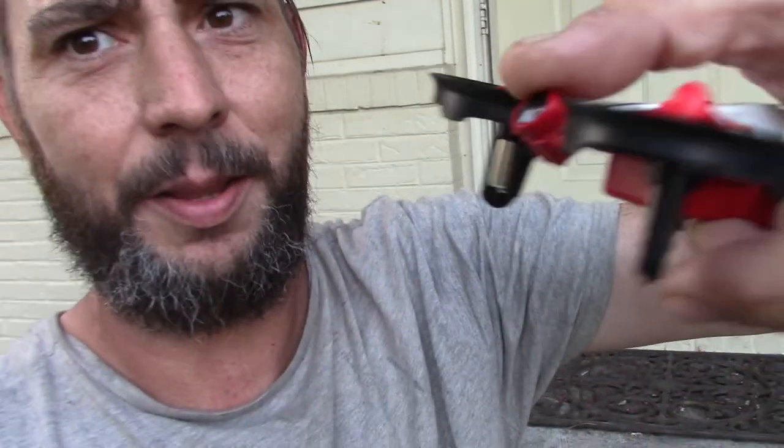The camera up front is a great design too. It doesn't break, it doesn't hit anything. The blades don't hit anything. Really good design.